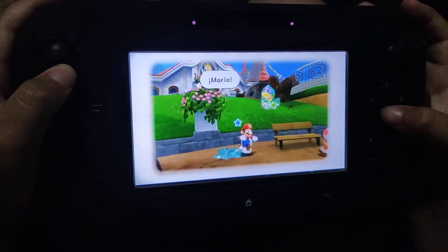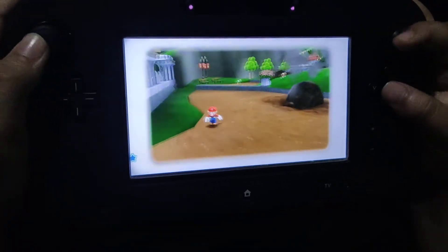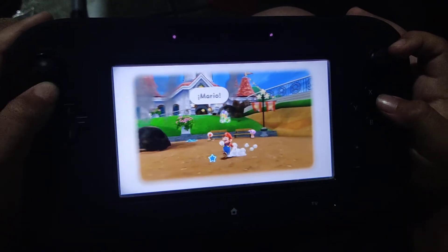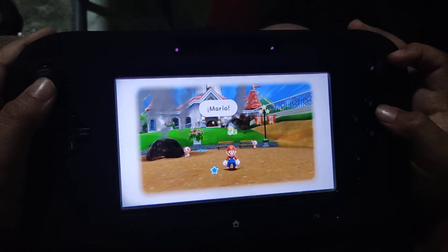As you can see, you can do everything and I am playing it on the Wii U. This is the Wii U version. This is just a demonstration that I wanted to show you. Goodbye.